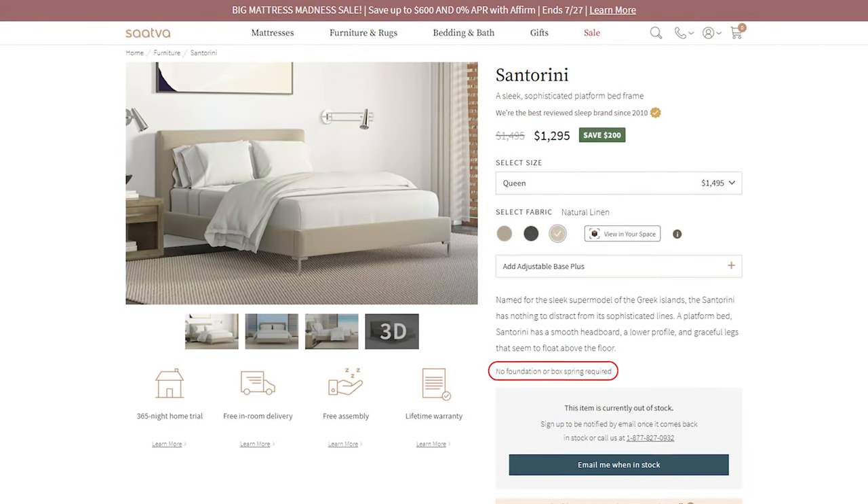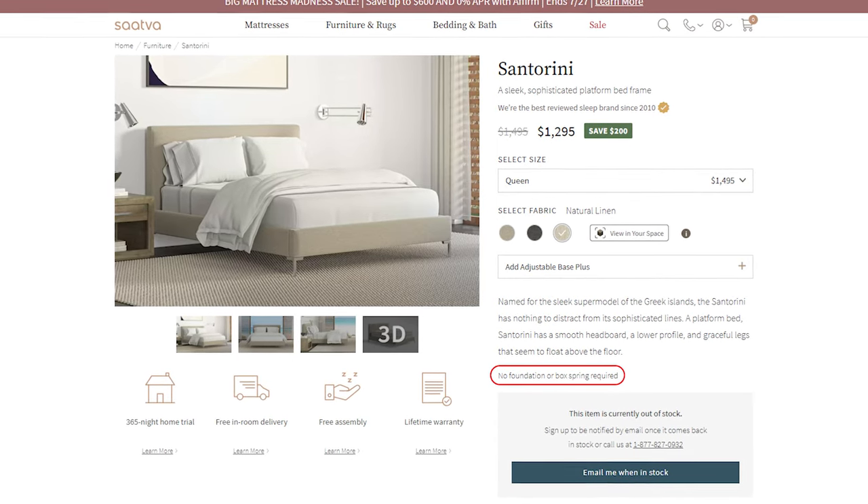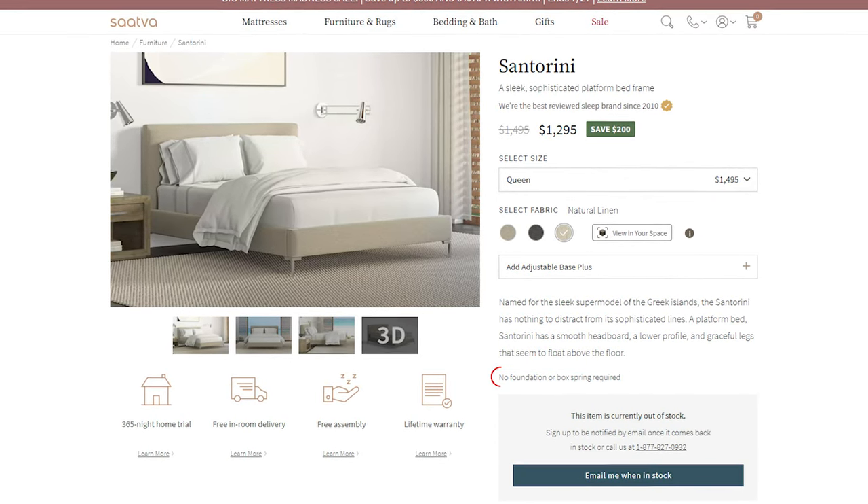Now, different bed frame types have specific requirements for mattress support. Some common bed frame types include platform beds, which provide a solid surface for the mattress, eliminating the need for a box spring. They're designed to accommodate a variety of mattress types and thicknesses.